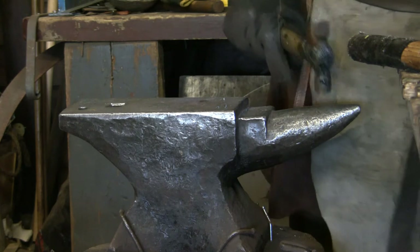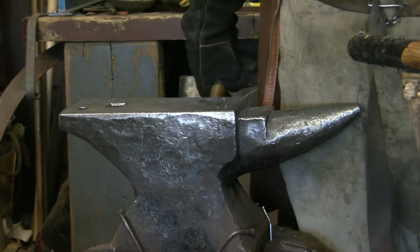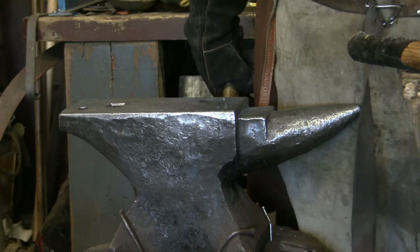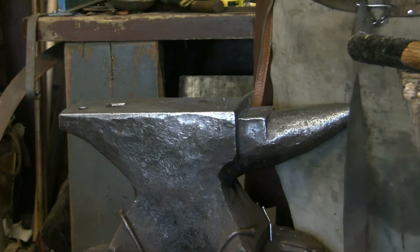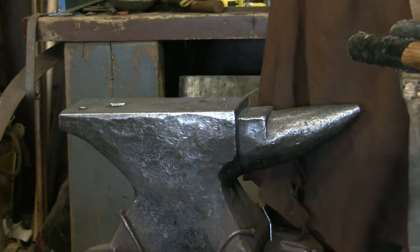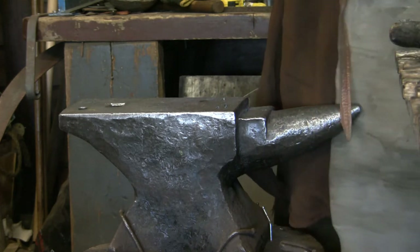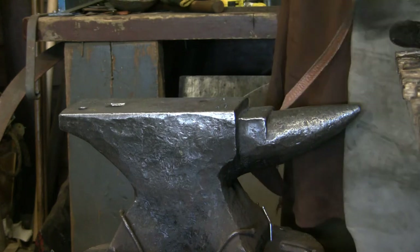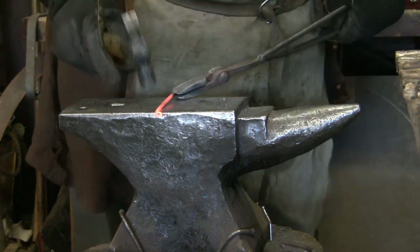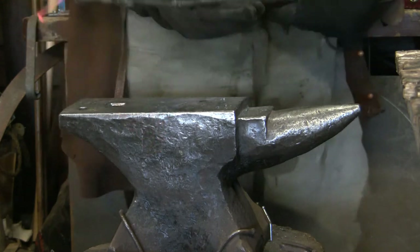We're going to be working right here on the anvil. Wait for it to warm up again. Let's get to that stage while we get the pin ready — put that back, and put that piece of steel back in. I'm going to swap the camera angle. Then get it small and wrap over the edge.